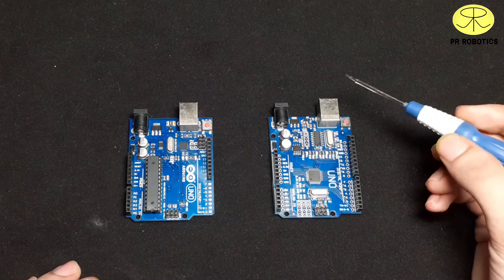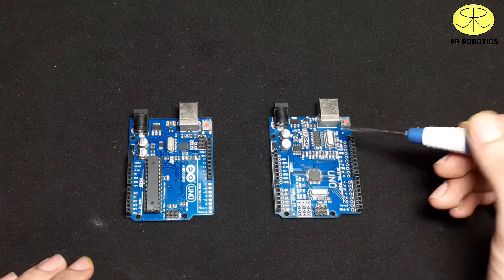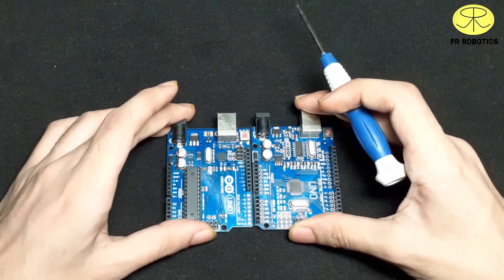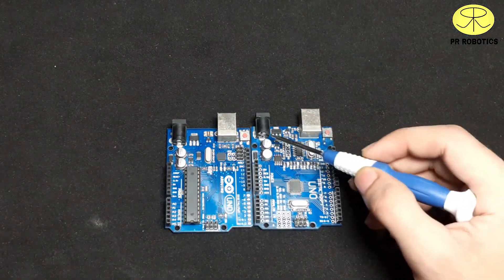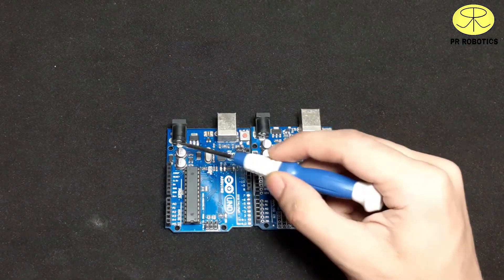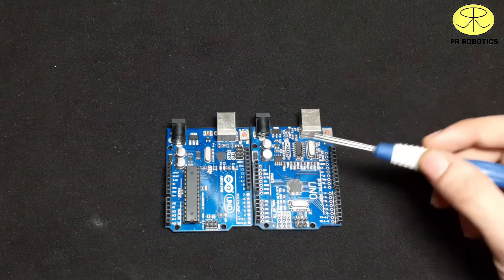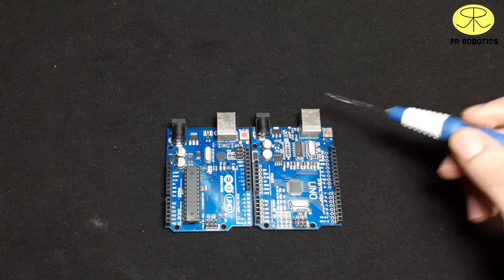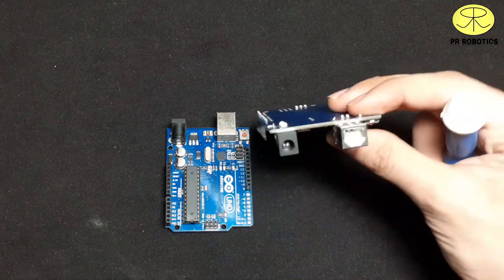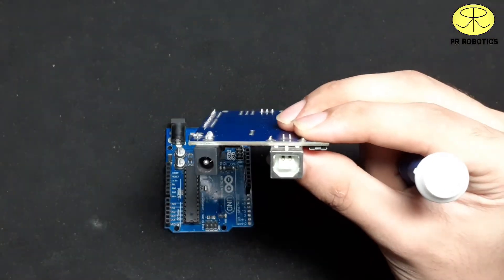Now let's talk about the similarities of these two boards. The size of these two boards is exactly the same. On both boards we have a DC barrel jack to provide 9 to 12 volts to power up the board, and a Type-B female USB port to program the board using Arduino IDE.